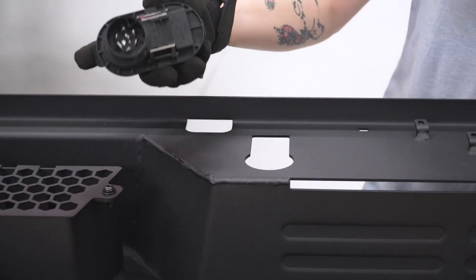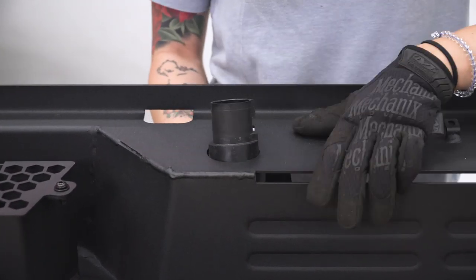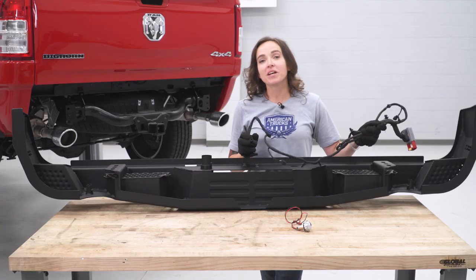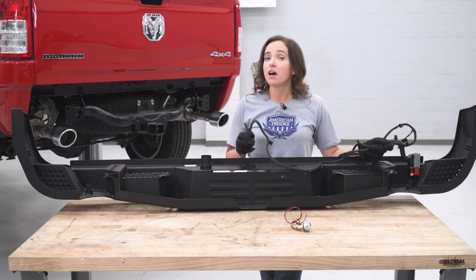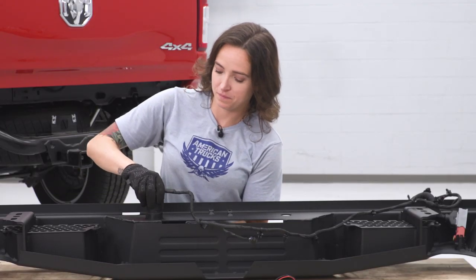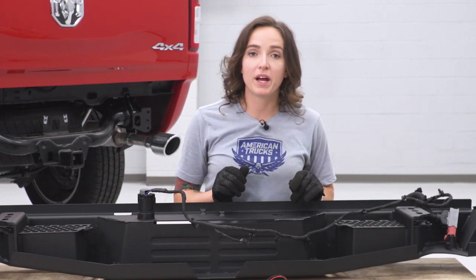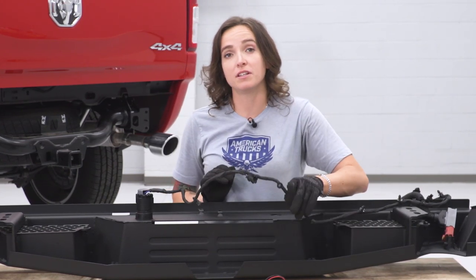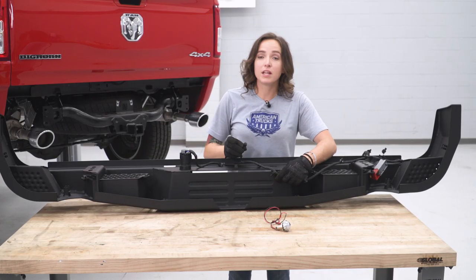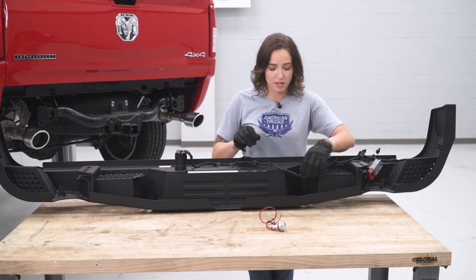Now we can reinstall our trailer plug going from the back of the bumper. As long as it's lined up with the cutout, just press upwards and it's clipped into place. Now we can reinstall our wiring harness. First, plug back in your hitch connector. Then you can run your wiring harness the length of the bumper, tucking it away as you see fit. Just make sure it does not dangle after your bumper is installed. We are gonna use this connector to wire in our license plate lights, so leave this one within reach of the hole here.